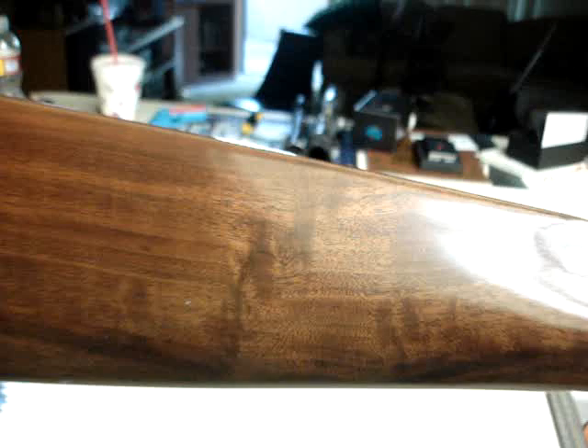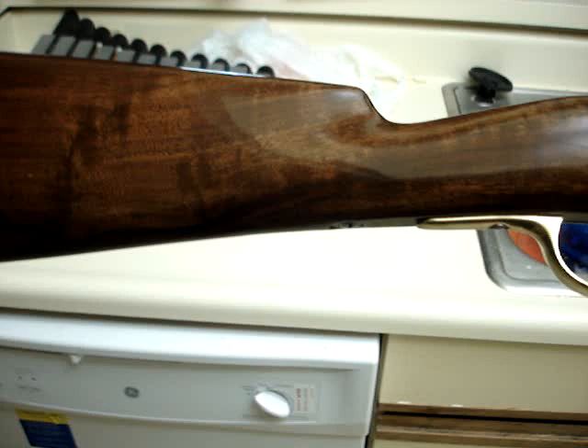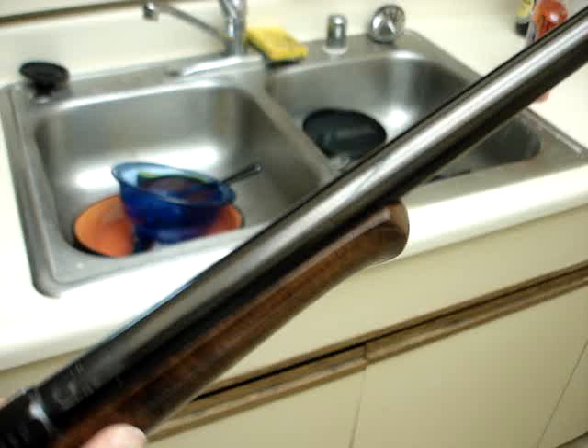Really nice looking, it came out really pretty. It has a shadow line cheek piece. It originally had side panels and a pistol grip, but I didn't like the pistol grip so I had that cut off. The side panels just ended up not working out. But it has a nice schnabel forend — I think it looks cool, very classic looking.